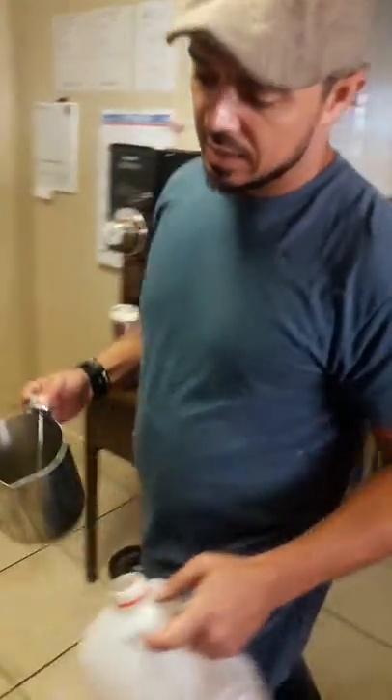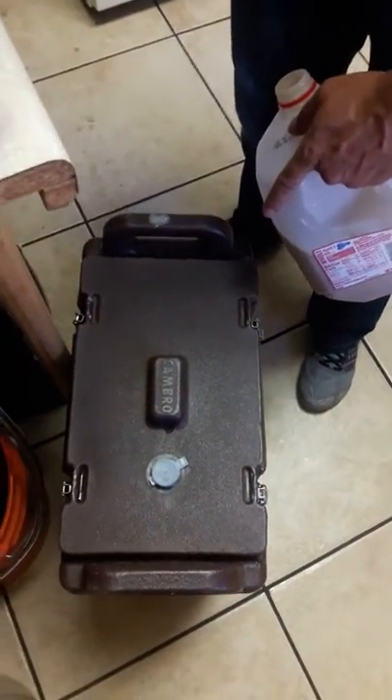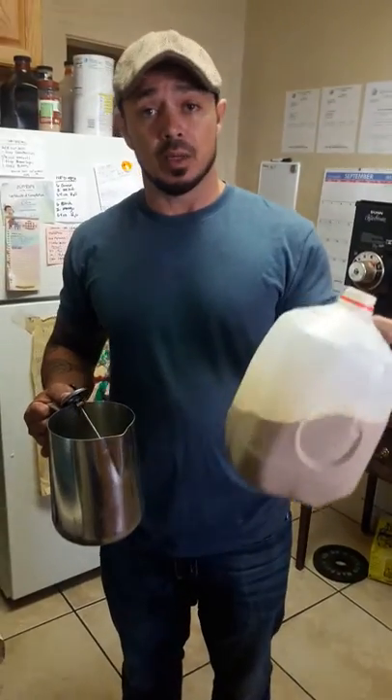We're about an hour before the event right now. Last night I heated these cambros up with hot water, and we did that again this morning, so the cambros are preheated and they'll hold the temperature a little bit better.